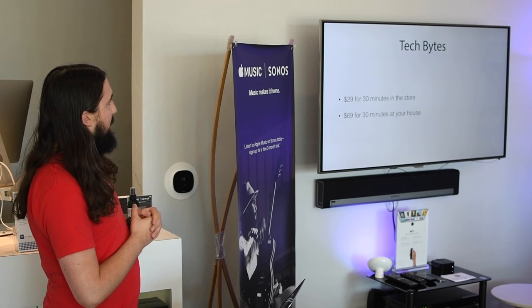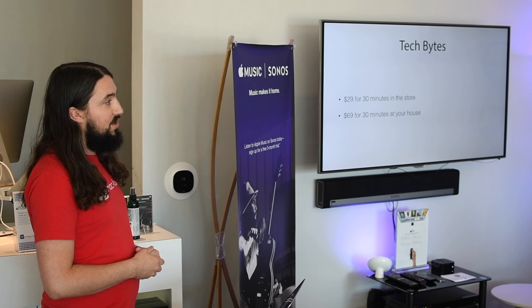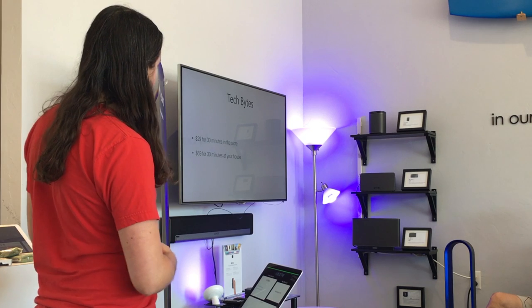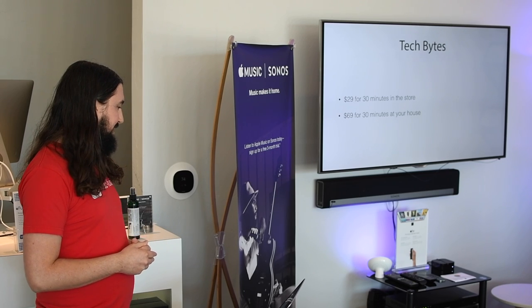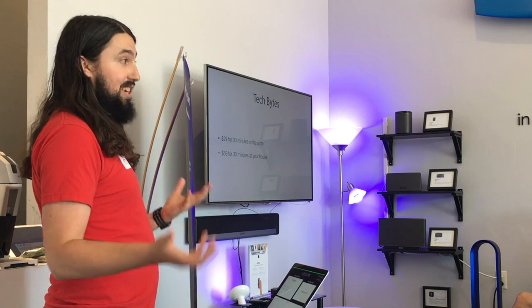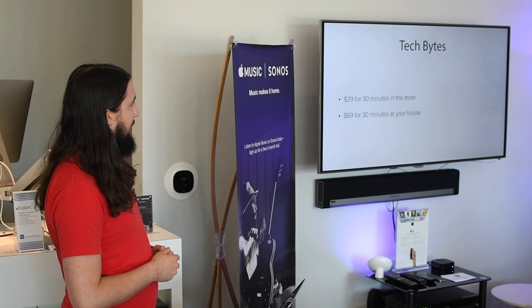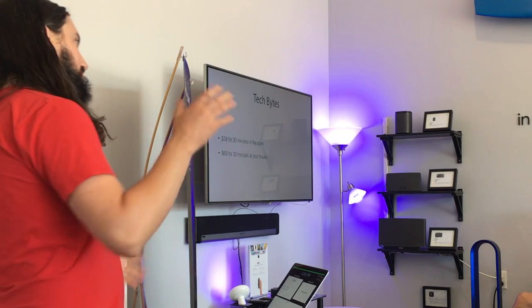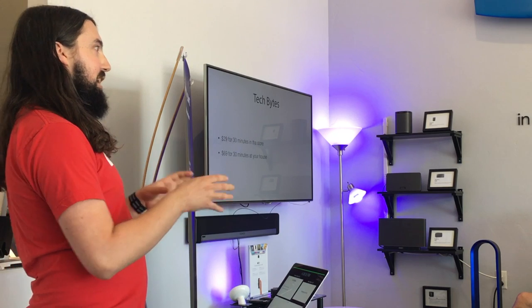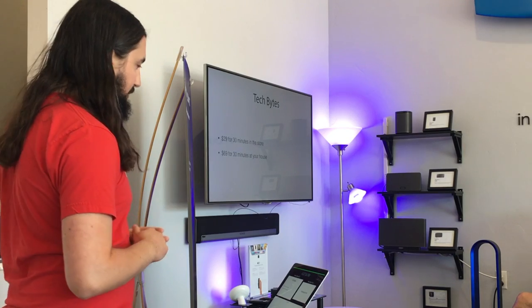We do offer private lessons - we call them Tech Bytes. That's our name for the half-hour lessons we do. They're just $29 for 30 minutes in the store, and if you want us to come to your house, we can do that for $69 for a half-hour session. You can pack quite a bit into that time. If after today's class you want clarification on specific things as they relate to you personally, that's exactly what the Tech Bytes are for.